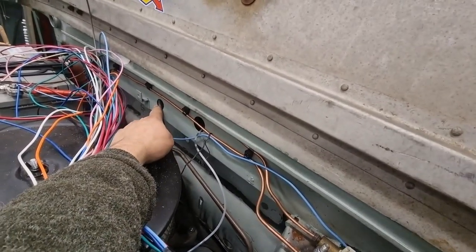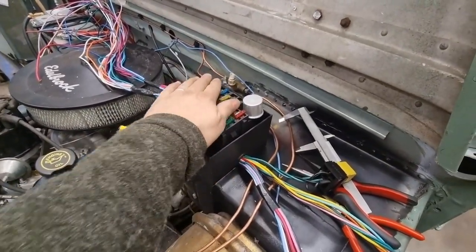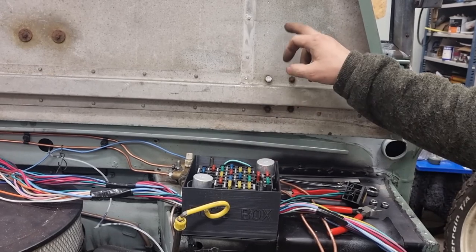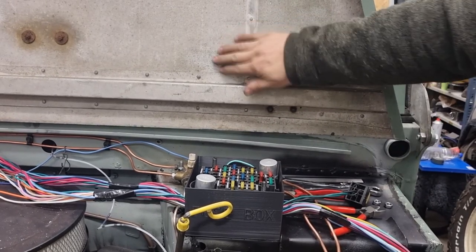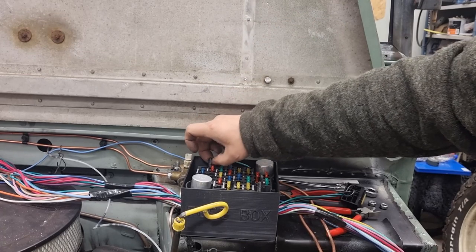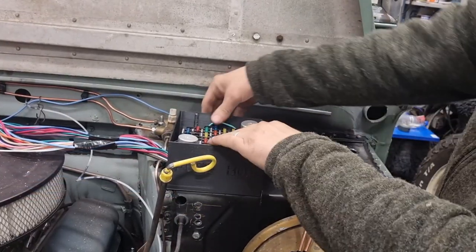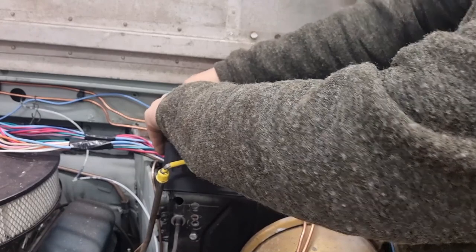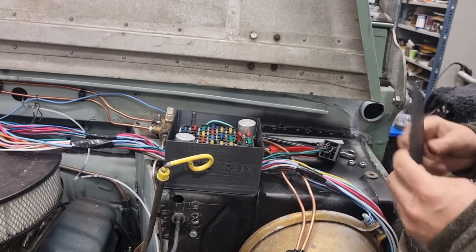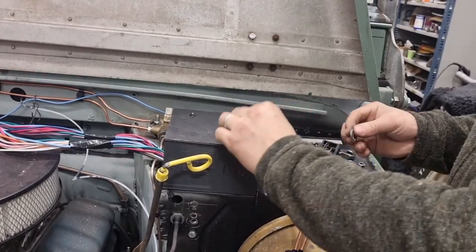I put some grease on top of these studs to see if it clears the bonnet. I adjusted them up until I saw two grease spots, then brought them down just one millimeter — so now they are good to go. I've pushed this one as far down as it goes and tightened the nuts on these two, so it's sitting in place. I drilled two holes in the lid to fit the washers.